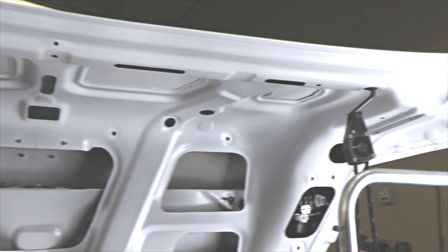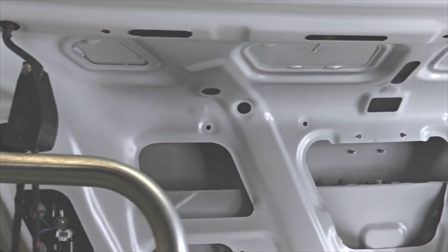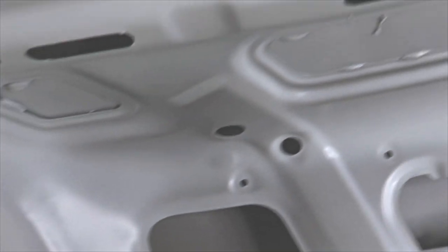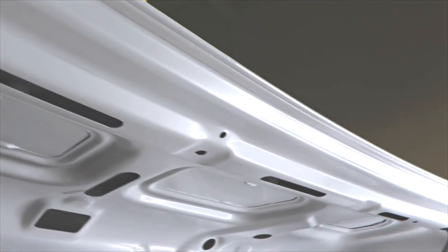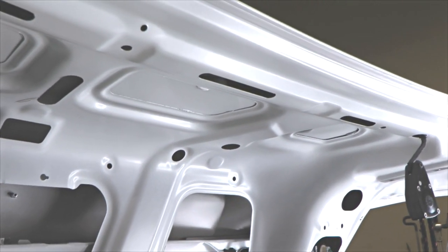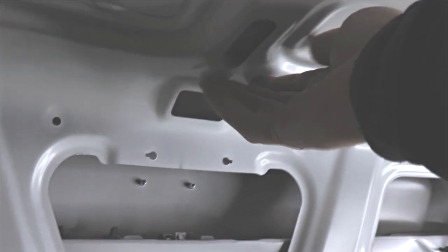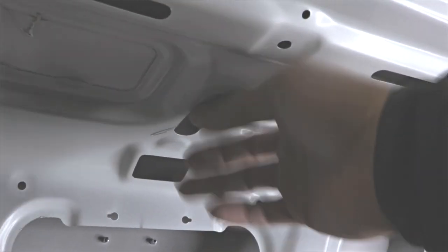This is what the underside of this trunk lid looks like. You can see there are some little openings which help greatly for some of our paintless dent repair tools. Not every trunk lid is exactly the same — some are reinforced a whole lot more, have a lot more bracing and a lot less access, while some are a little bit more open. This is probably average. Some of these bigger holes in here help out a lot to get inside underneath all this bracing.